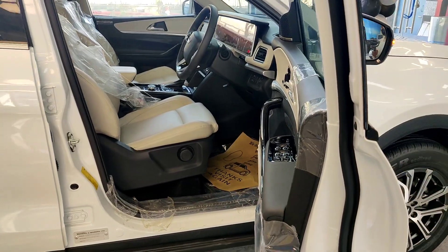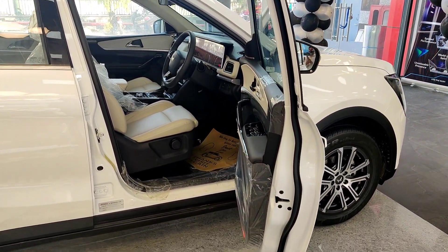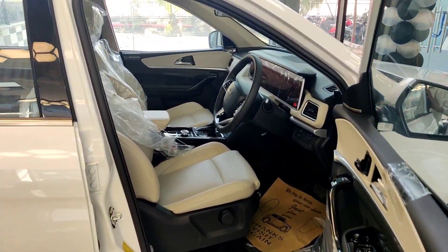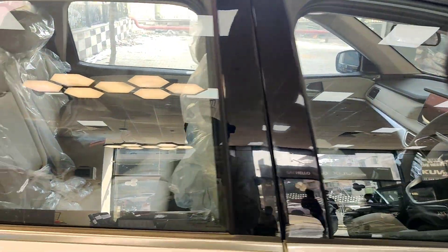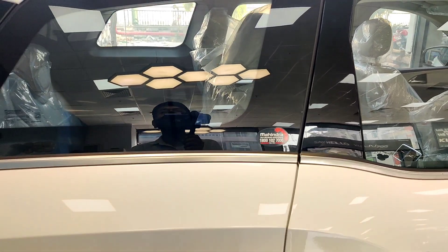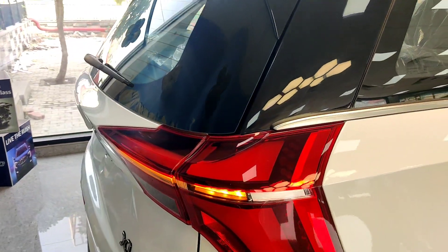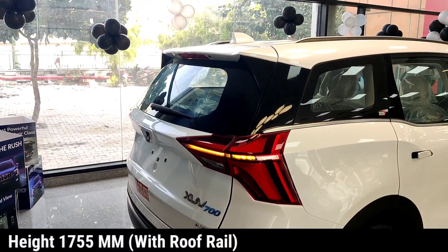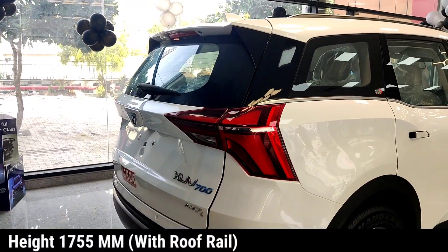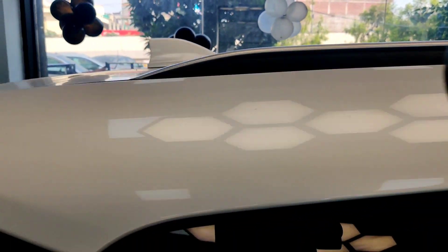As we open the door, the ingress and egress is much better. Piano black finish is used extensively here. The B pillar and C pillar both get piano black finish, and the D pillar gets the DLO treatment with piano black finish as well. On the roof, you can see the roof rails available in black and silver color.